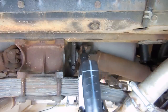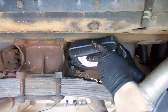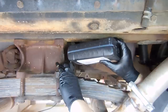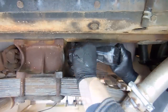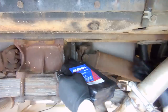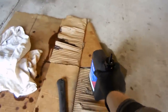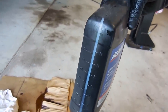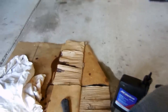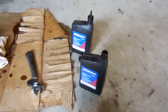When you put the second bottle in, you're just going to fill it until it starts overflowing. You'll see it come out of this hole — it'll go pretty quick. And there it is. That's it. We have a little under half that's left, and that's how you swap out the oil on a C3 Corvette.